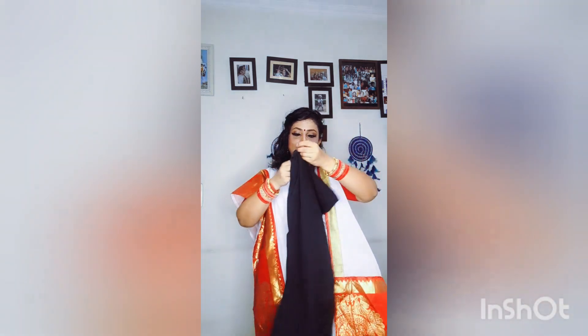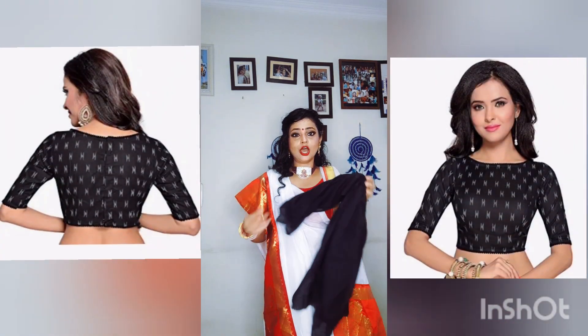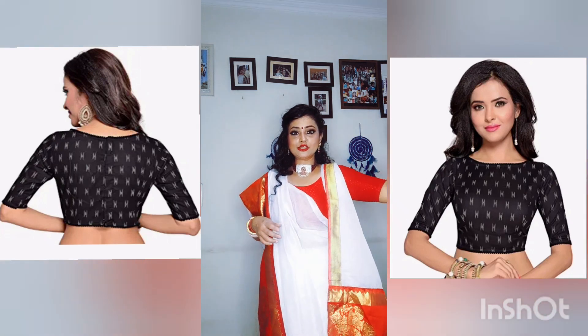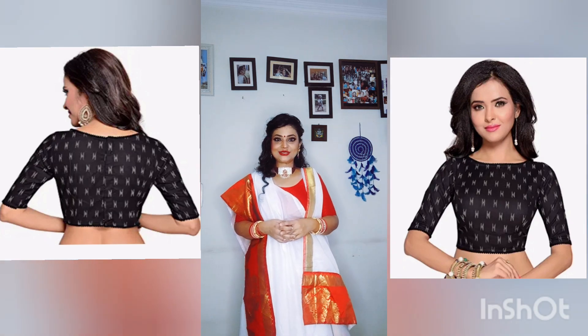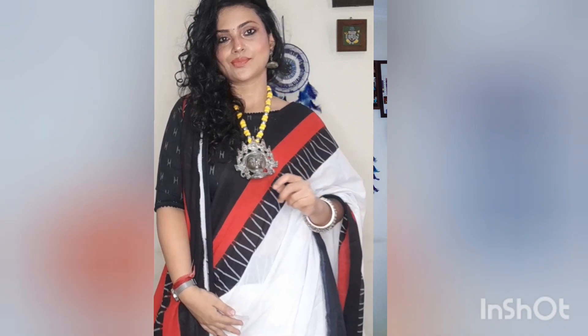This blouse is a black blouse piece, which is also cotton. I have not stitched this blouse piece — I have taken a readymade blouse with it from Amazon. You can see the blouse in the pictures; I will also put it in the description in case you are interested. Friends, this sari is 614 rupees. I will also put it in the description.